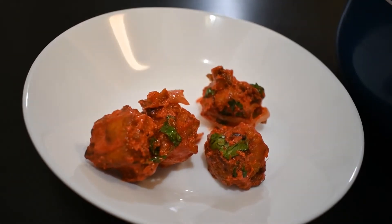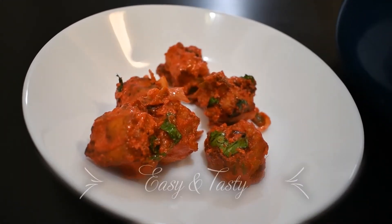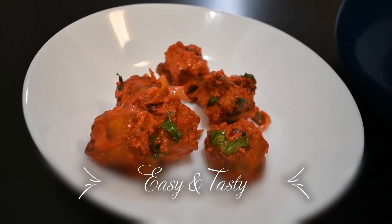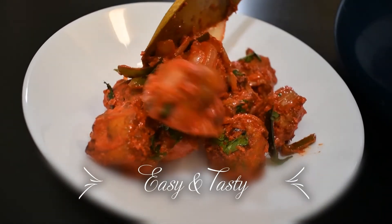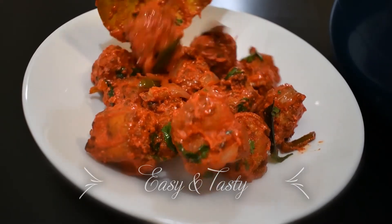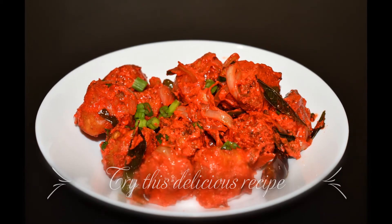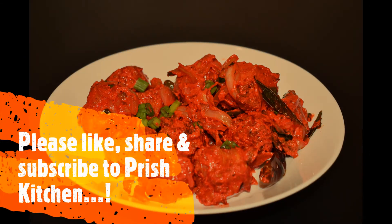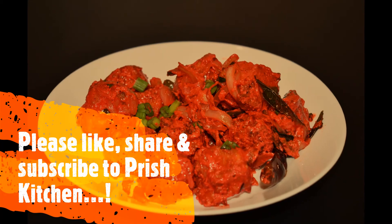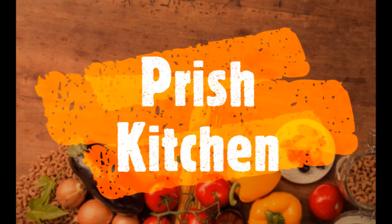Let's plate it. This paneer 65 is made restaurant style. It is very flavorful and very good. Try this paneer 65 easy recipe and tell me in the comments section. If you liked my video, please like and share it with your friends, and subscribe to my channel. We'll see you in the next video. Bye-bye!